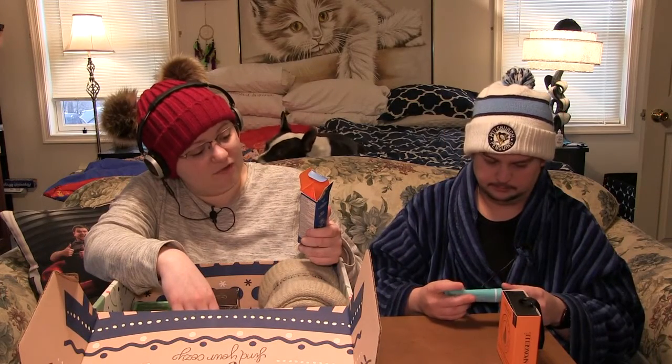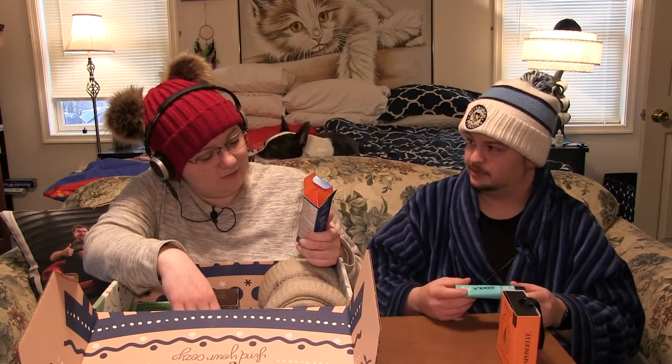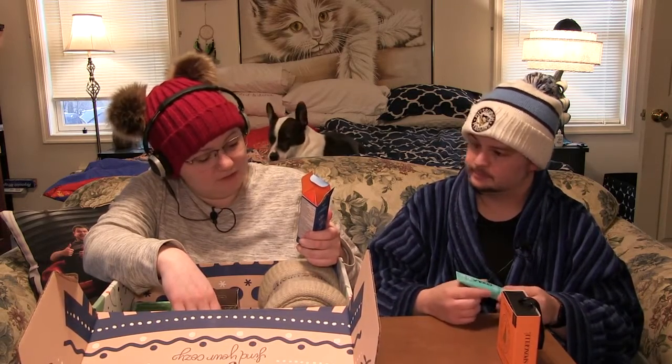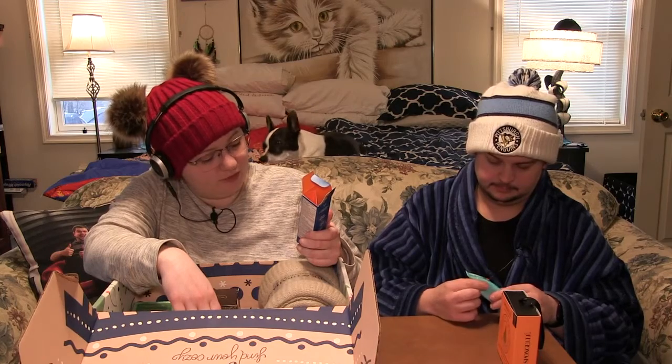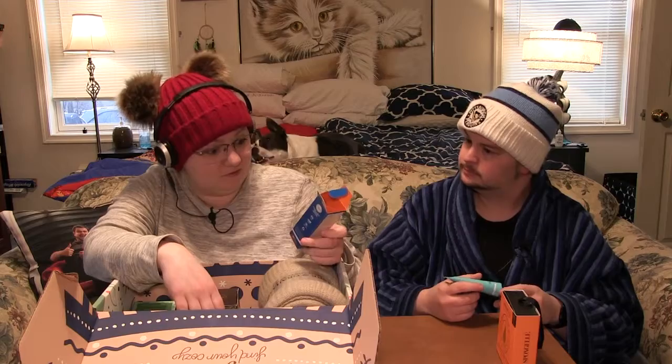Certified organic, non-GMO, vegan, gluten-free. Leaping bunny certified. Made in the USA with thoughtfully sourced global ingredients, and it is endorsed by the American Lifeguard Association.